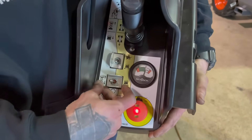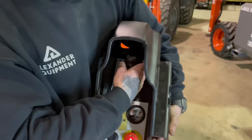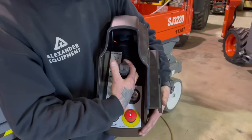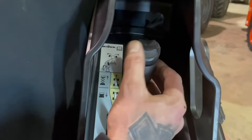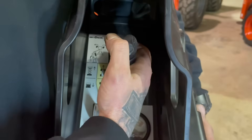This toggle switch all the way to the right is going to be your travel. By pulling the dead man switch in and throwing it forward, you're going to travel forward. Dead man switch in and bringing the joystick to the rear is going to be your reverse. You're always going to steer off this top rocker — rocker to the right, steer right; rocker left, steer left.